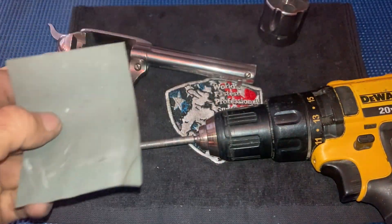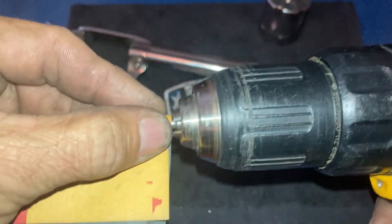I like to use 1,000 grit sandpaper. Put it around there.